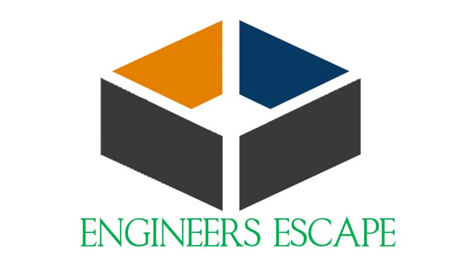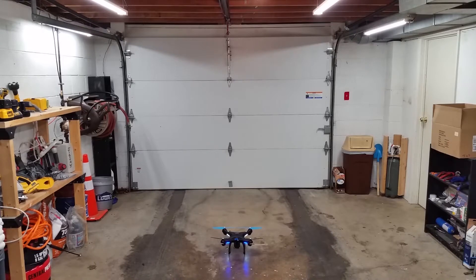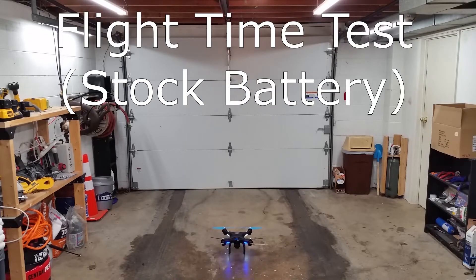Hi, I'm Jake. Today we're going to be looking at the flight time of the Promark GPS Shadow Drone. I decided to do this test indoors. This is the flight time test of the stock battery.